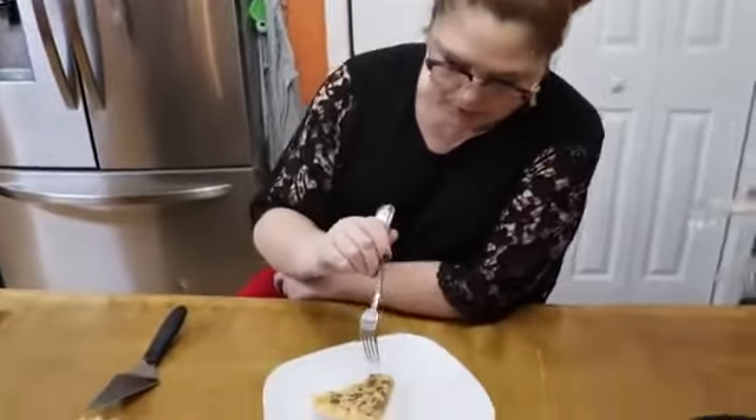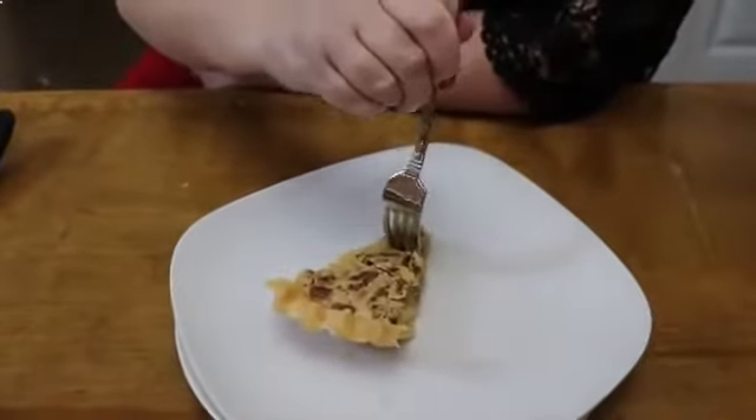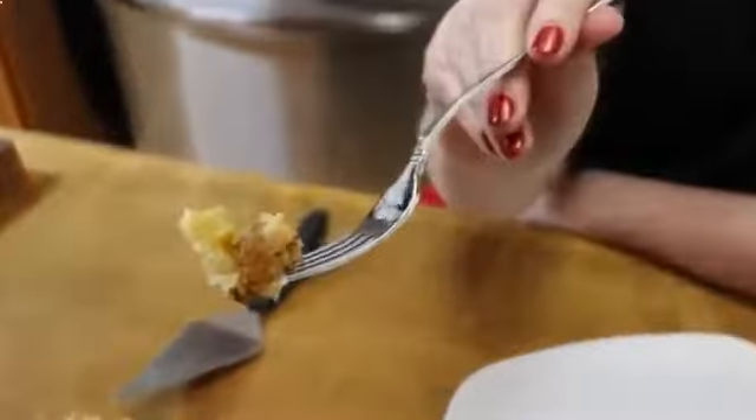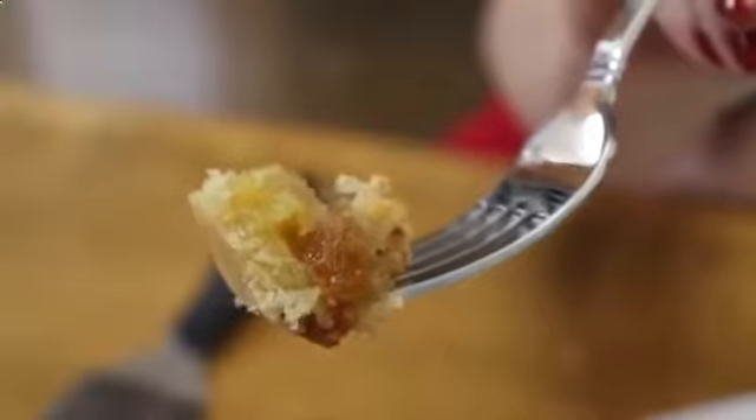Looks good, pretty! Let's give it a try. You can see on my fork the raisin, the pecans, the coconut — and the eggs set it up really well, so it's got a nice custard feeling.